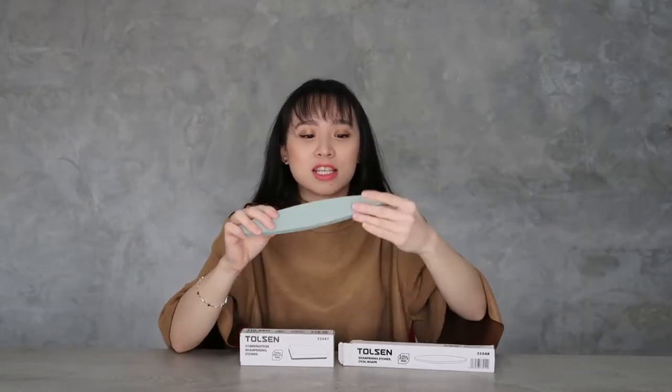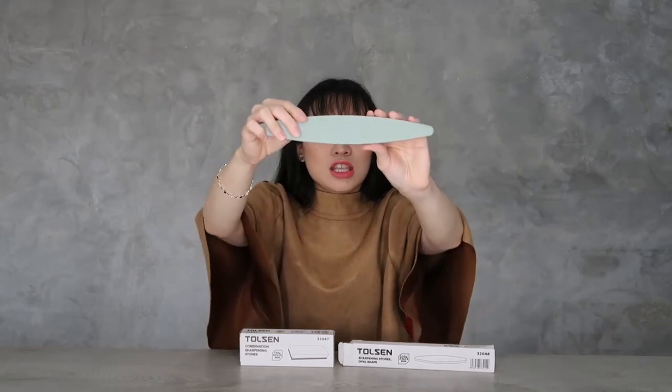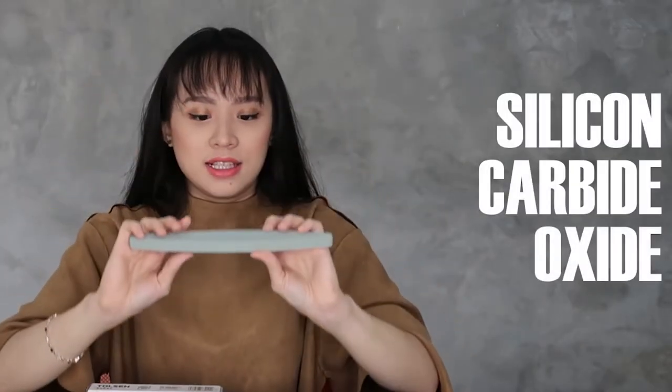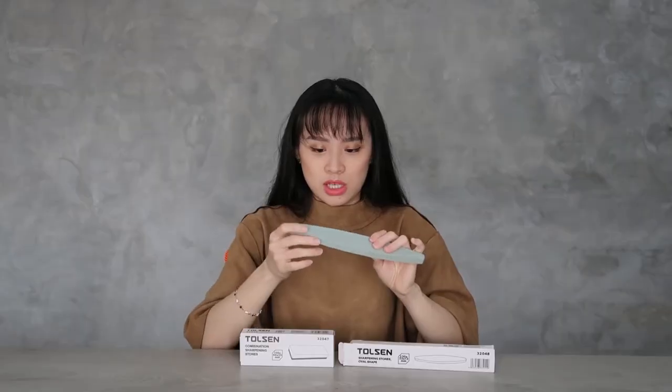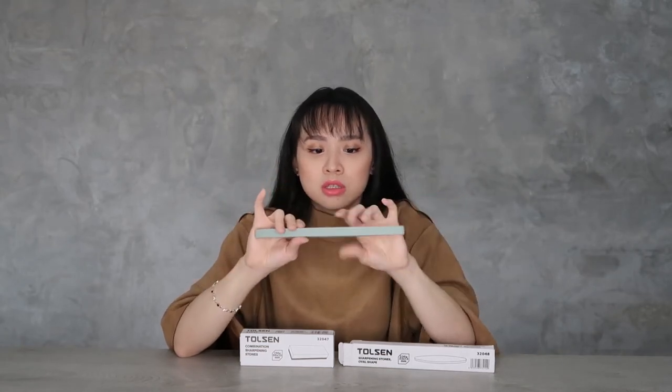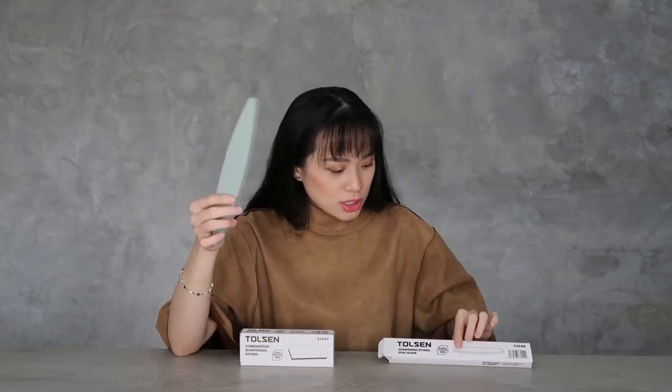You can also feel the edge of it. You can see the edge as well — actually, you can use the edge, especially for more delicate or narrow tools. On to the next one.